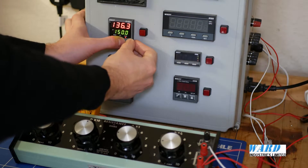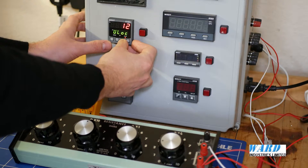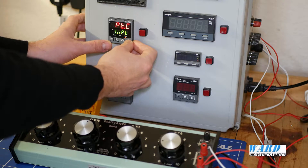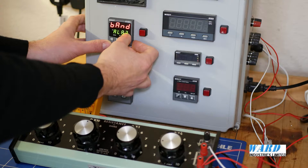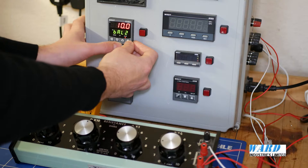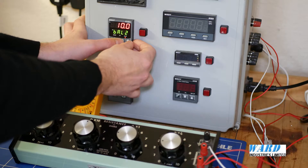So let's go into the configuration menu. I've set it up on use 2 alarm 2 band, and I've gone for 10 degrees, so that will come on 10 degrees higher and also lower than the setpoint.